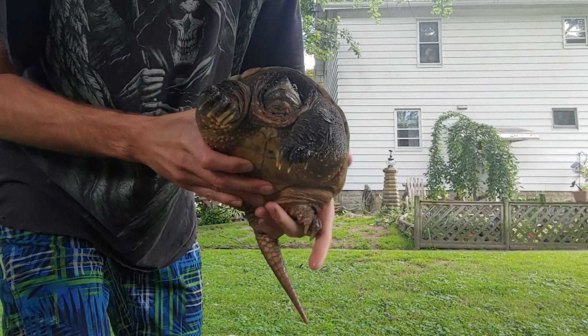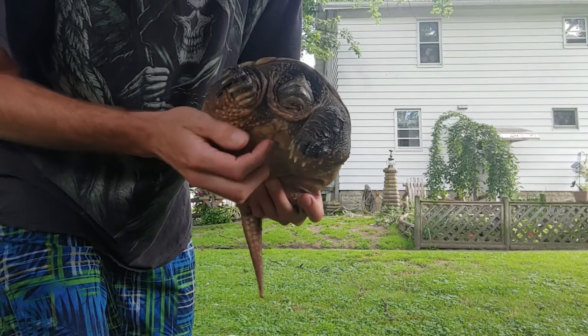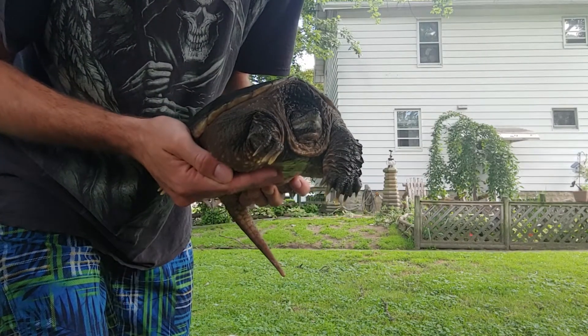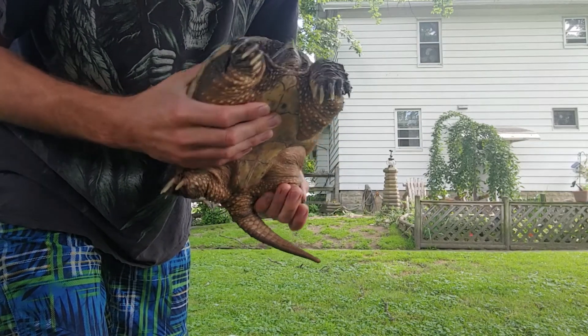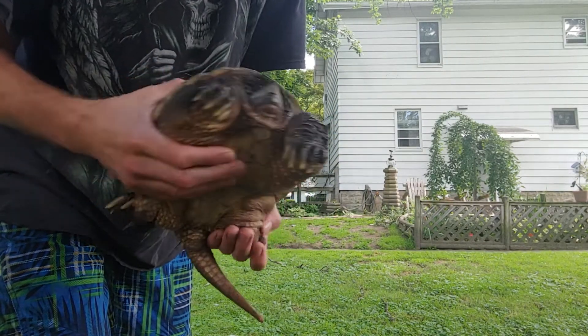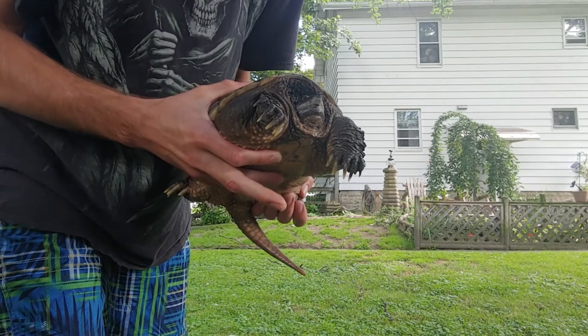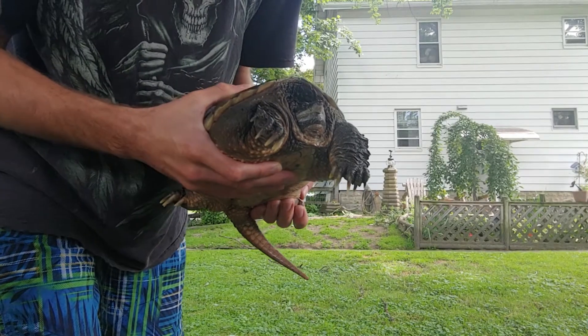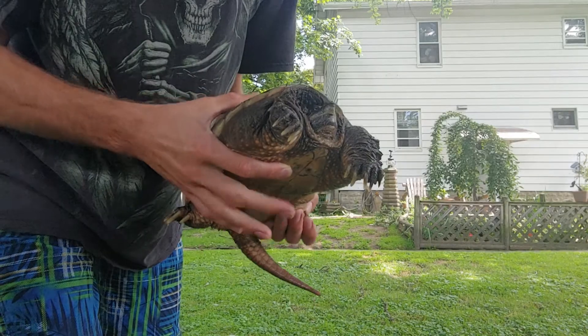As you can see, this one's so incredibly docile. She wouldn't even get aggressive if I tapped her on the nose. That's because I've had her for so long, and as you can see, she's pretty chubby. Not exactly always great, but now I'm going to show you, since this one's a female, what a male looks like.